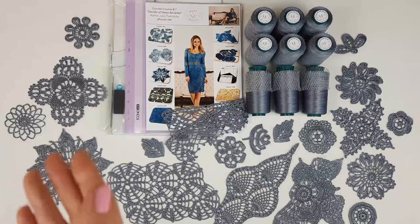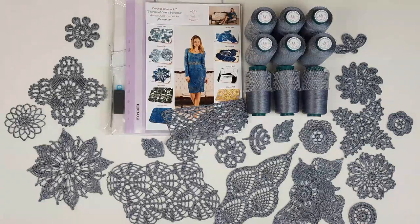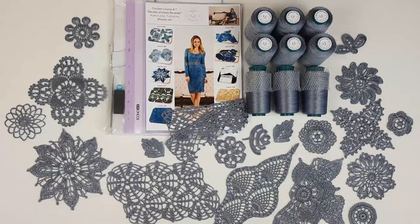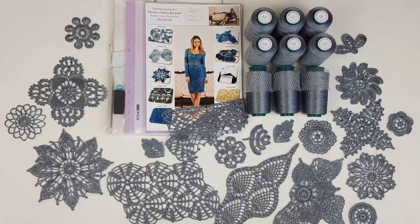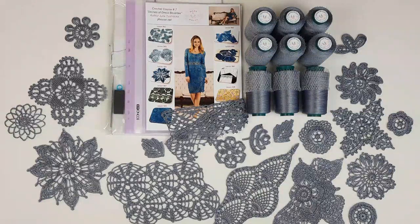I am also sending a USB flash drive with detailed crochet courses inside. There you will be able to see schemes, written instructions, and most importantly video tutorials. These videos are really perfect because I show from the first loop to the last stage how to create this project, so you will not miss anything and will easily follow along during your work. Also, the most important part: you will get a fabric pattern specially designed for you using your individual measurements. On this base you will create your composition, make the joining, and after you will see the final result. This dress will fit your figure perfectly.